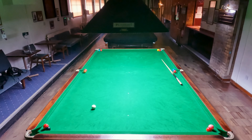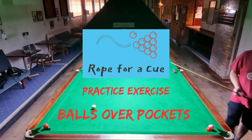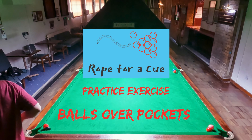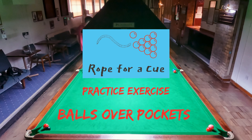Hey everyone, welcome to another Rote for a Cube video. This is a Sunday special video, so this is not one of my regular challenges, but it's one you've seen before. This is the balls over the pockets challenge, where you have a red and a colour over every pocket, and the idea is to pop them all. For the full setup video, see my previous video link in the description.